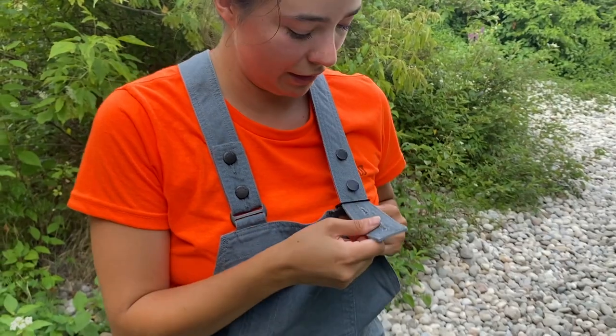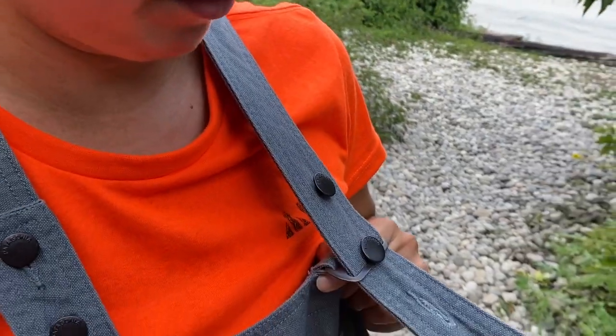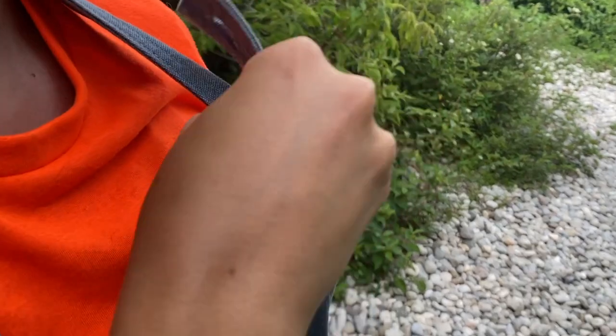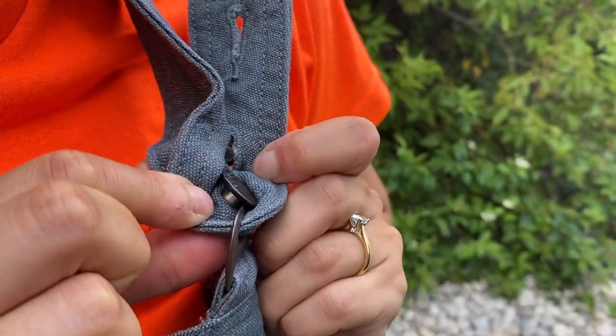Unfortunately, there's no hammer loop or any pockets with zippers — it's a pretty limited amount of pockets in these pants. The one very crucial detail about these overalls that makes them an absolute deal breaker for me is their straps and the lack of ability to adjust them. They only have two buttons and two holes, so there is really no ability to adjust the length of these straps.